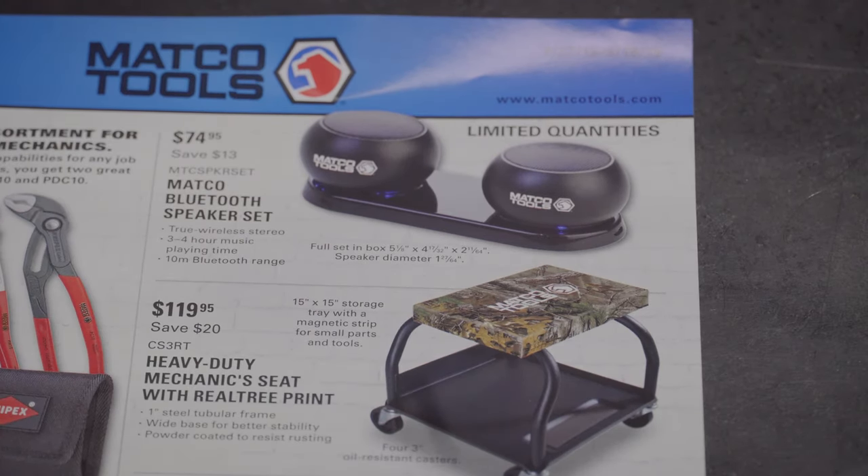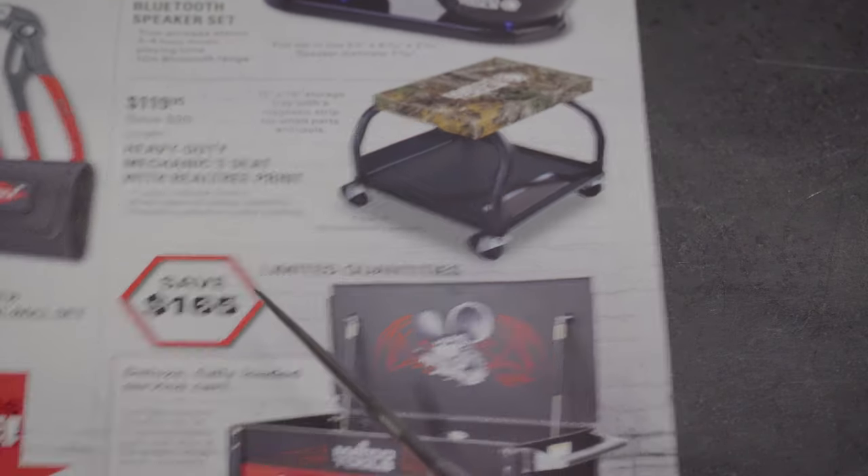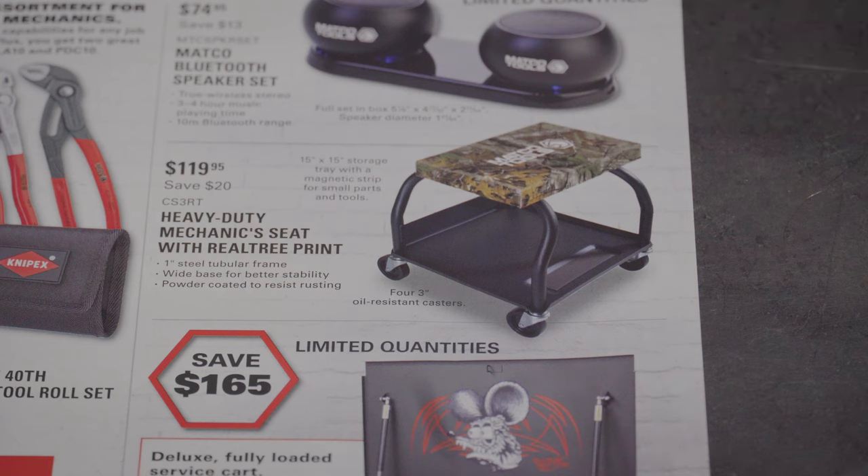The Matco Bluetooth speaker set is $74.95. I just got a Skull Bluetooth speaker on order, so we'll check that out. With this Matco set you get two speakers for $74.95, so that may be a pretty good deal. Then there's a heavy-duty mechanic seat with Realtree print for $119.95.